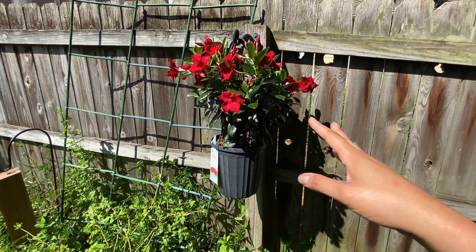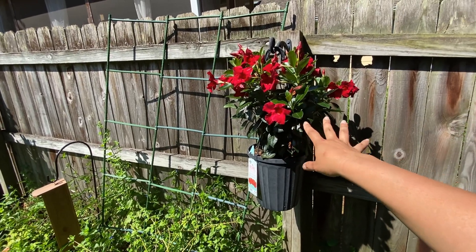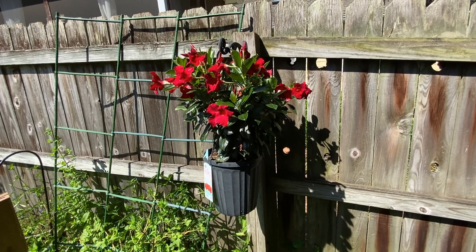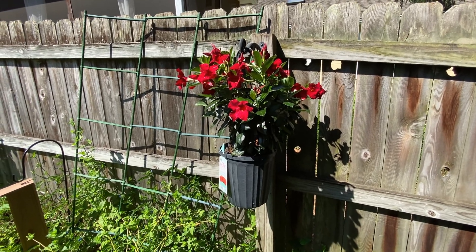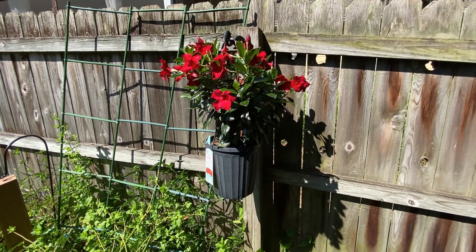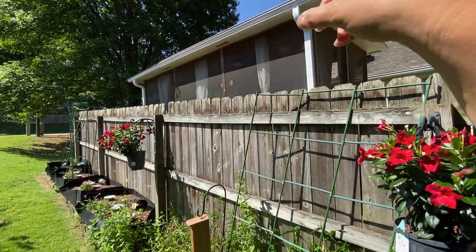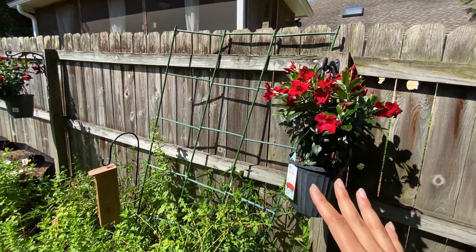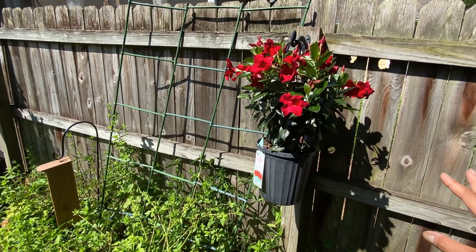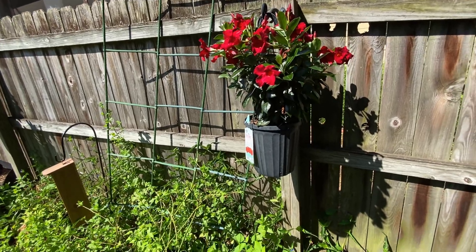So next year I plan on bringing this inside or at least into a heated greenhouse. What I'd love to do is put it on either bamboo or something with bark because I think it enjoys that as a climbing medium, and then have some kind of trellising archway - having these flowers all along the fence would be gorgeous. But I don't want to connect them to the fence because the fence is not in the greatest shape.